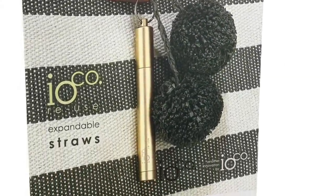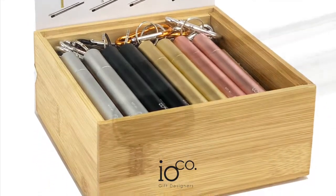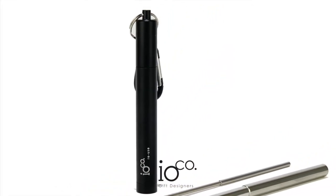It looks like a fashion accessory but actually it's a stainless steel expandable straw with a silicone bite piece. It comes with its own pipe cleaner to keep it clean and a stainless steel casing which clips onto your bag.